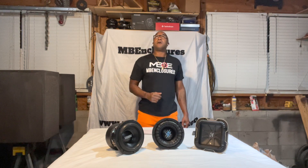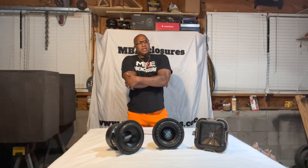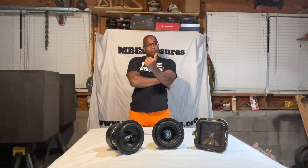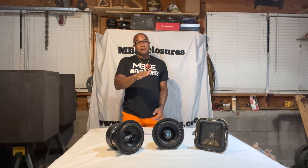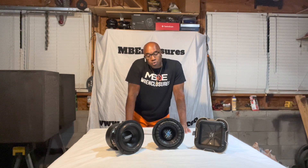The old Eclipse, at one point Fostgate on their T1 and T2 line was using an aluminum cone or something like that. TC Sounds — a long time ago the Epic 8 had that concave cone. So you can use metal too. Sometimes they use aluminum to make it lightweight.